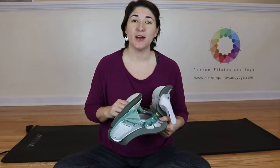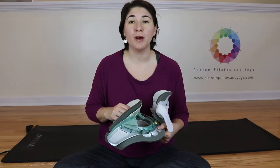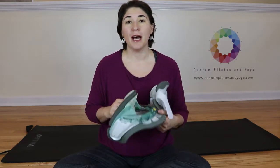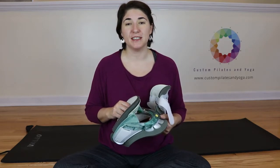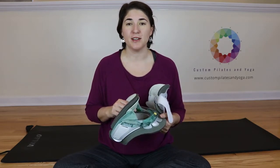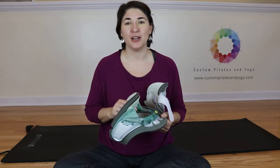If you like this video, please give it a thumbs up. And if you want more information on my journey healing a broken neck, come on out to my website, www.CustomPilatesAndYoga.com. Thank you.